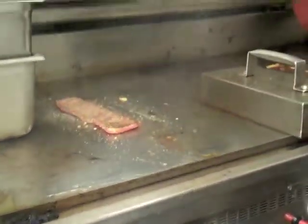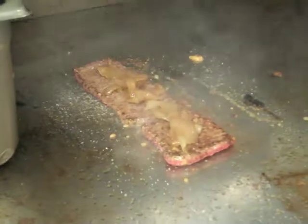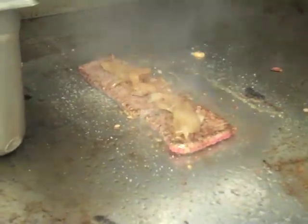So, get a little color on that. We're going to put our caramelized onions on — if you like onions, we'll put extra onions. And American cheese.